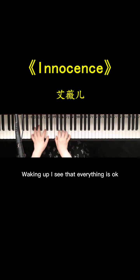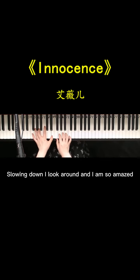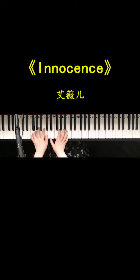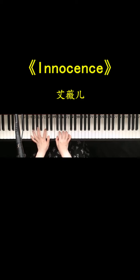Waking up, I say that everything is okay. First time in my life and now it's so great. Slowin' down, I look around and I'm so amazed. Think about the little things that make life great. Wouldn't change a thing about it. This is the best feeling.